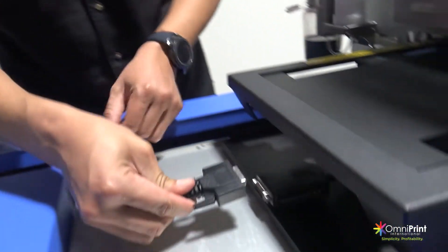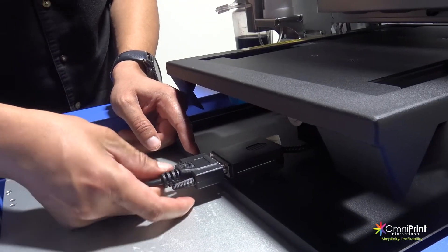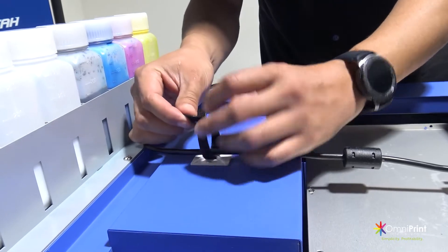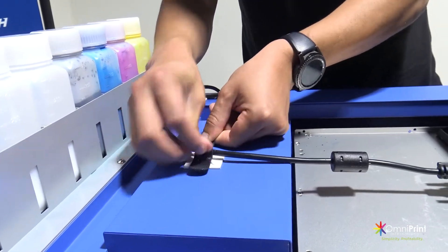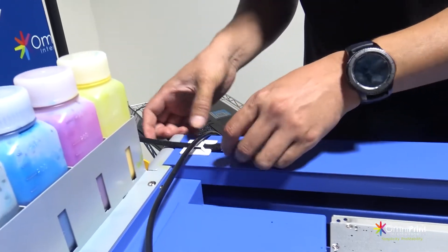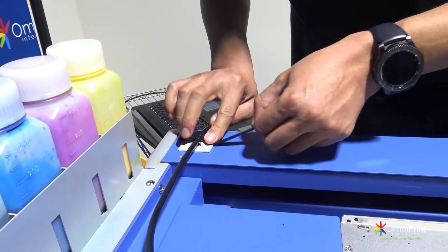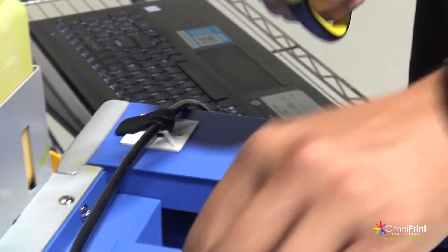Next, grab the VGA cable and connect it to the back of the shoe platen and tighten the cable screws. Then carefully place the cable over the cable mount ties and secure the cable with both of them. Trim the cable ties to avoid any interference with the printer.